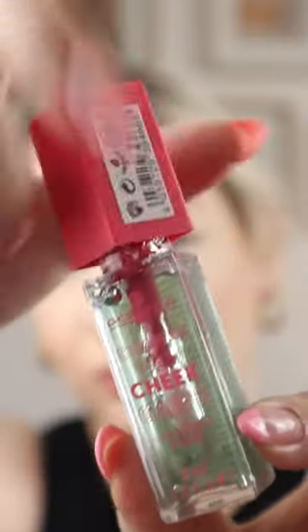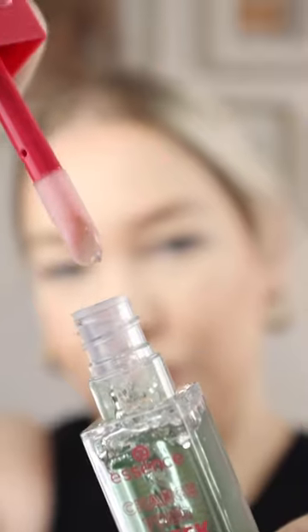Let's try this color changing blush oil by Essence — the Essence 'Change Your Cheek Game' color changing blush oil. It says to dot it onto the cheeks; it goes on clear.